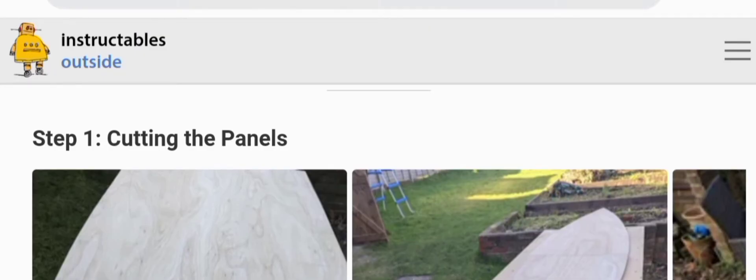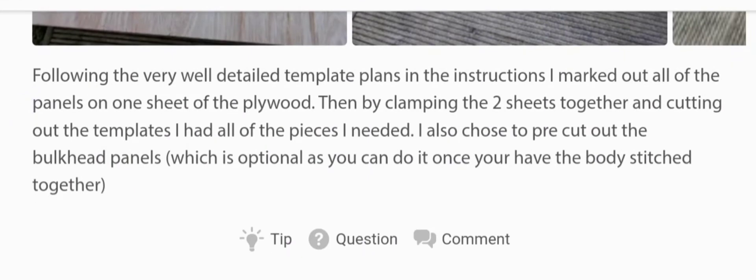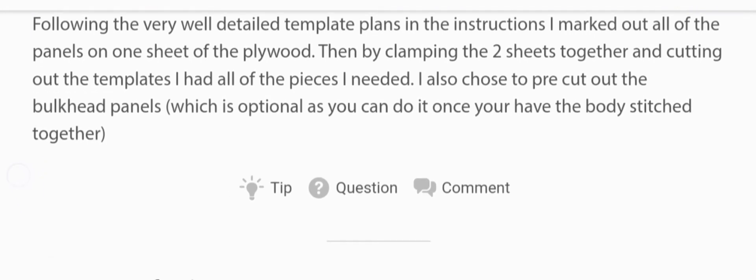Step one: cutting the panels. Following the very well-detailed template plans in the instructions, I marked out all of the panels on one sheet of plywood. Then by clamping the two sheets together and cutting out the templates, I had all of the pieces I needed. I also chose to pre-cut the bulkhead panels, which is optional — you can do it once you have the body stitched together.